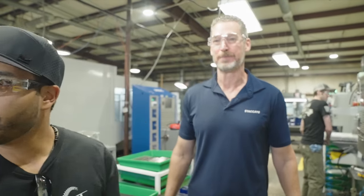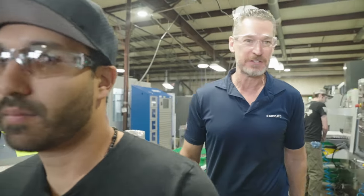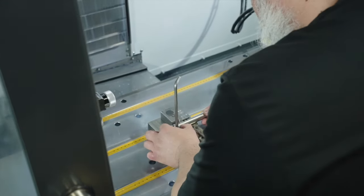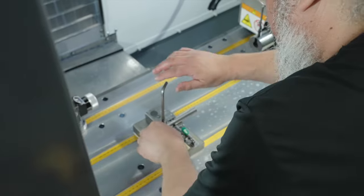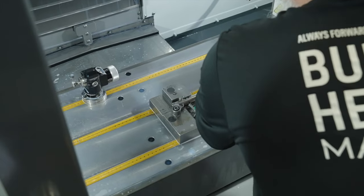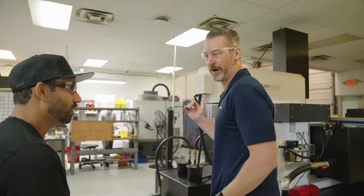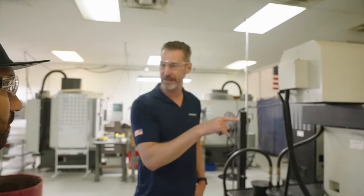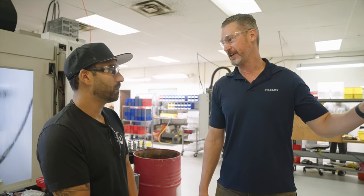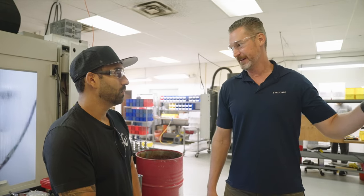Over behind us is the barrel cell, where Javi is working to cut the barrels to length and crown the barrels. If it's a threaded barrel gun, it will get threaded here. You also get the beginnings of some sculpting for the barrel fitting process. Many of our small parts back in this section use more wire EDM machines. We make our hammers, sears, and the grip inserts that go inside the grips themselves — all made from tool steel, very hard steel, cut to really precise tolerances.